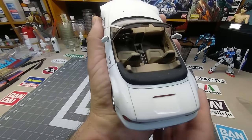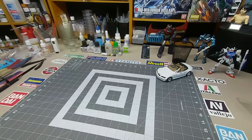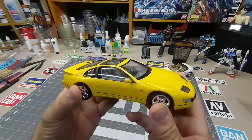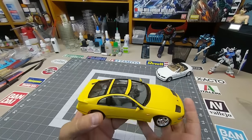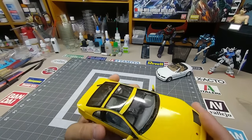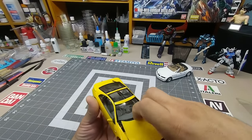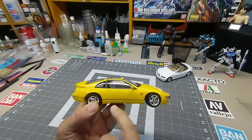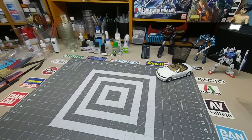Speaking of panel lining — I panel lined this car for the first time and it really accented nicely. Look at the trunk — it added something. I might go back and do some of my older cars. This is a 30-year-old Tamiya model from 1989, sealed in a display case for 30 years — it looks like I built it yesterday. Great airbrushing job from back in the day. I might go back and panel line it.